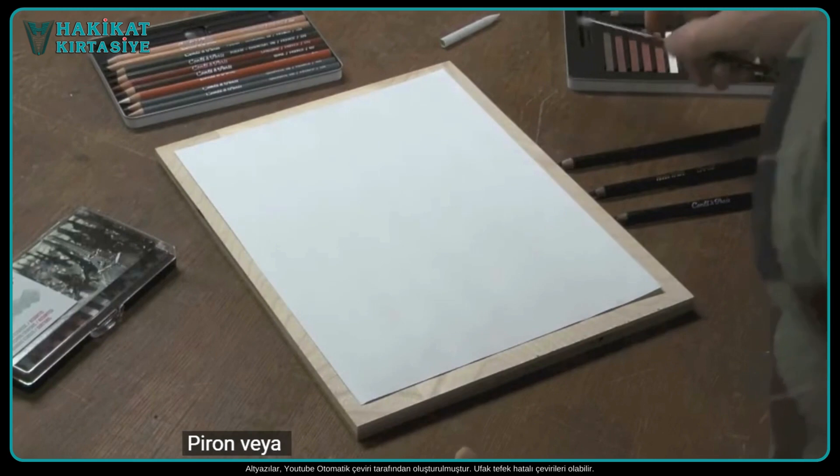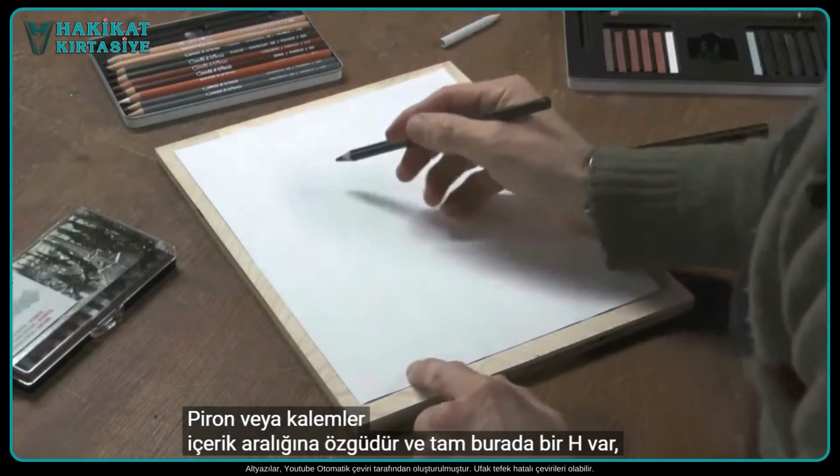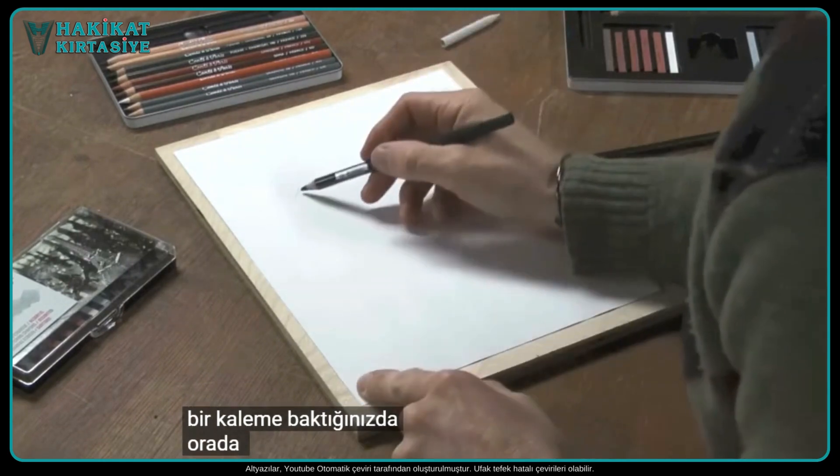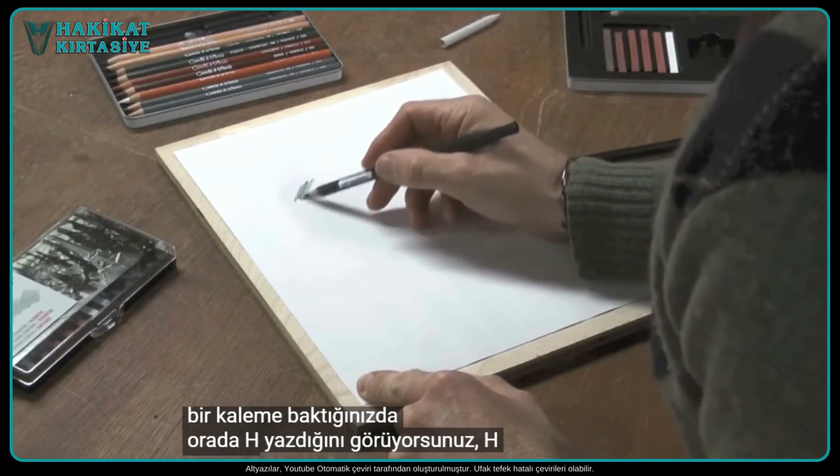Pierre Noir pencils are unique to the Conte range, and I've got an H right here that I'm using. When you're looking at a pencil and you see that it says H on there, the H stands for hardness.